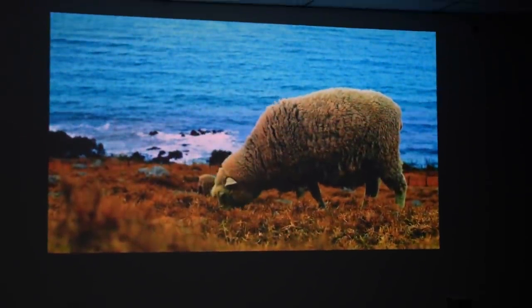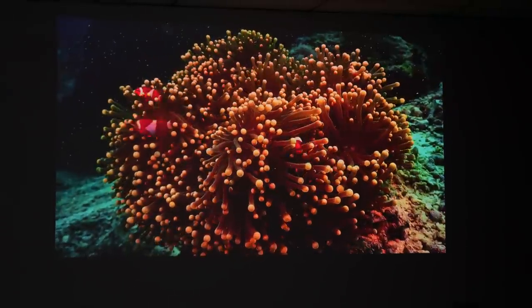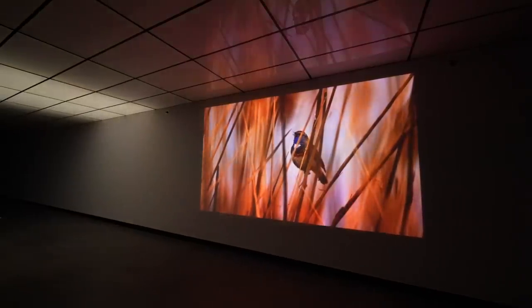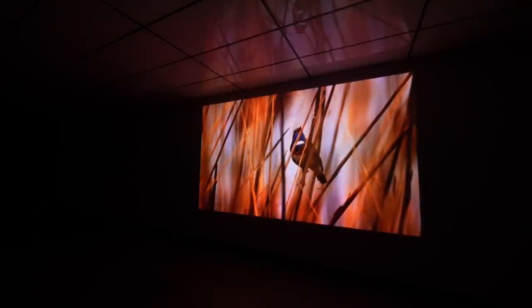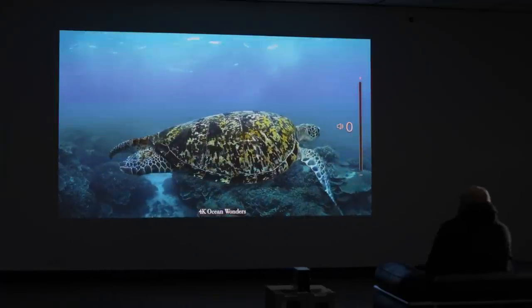Sports looks good on there. You start to look at a product like this and wonder if it's actually worth setting up a really big TV. Because at 4K at this range, this just looks quite nice. I'm sure it's bright enough to watch with some ambient light, but it won't look this good. At night time or in a room where you can control the light sources, it's kind of amazing what's coming out of such a small package.